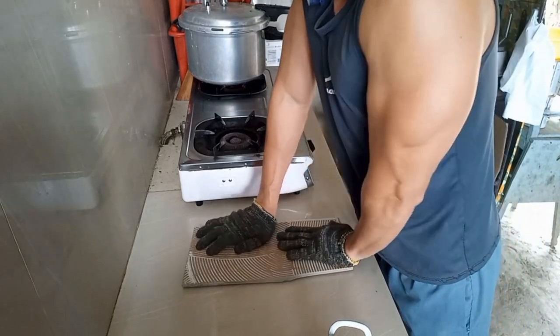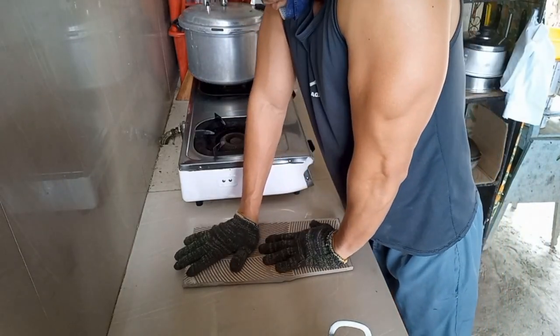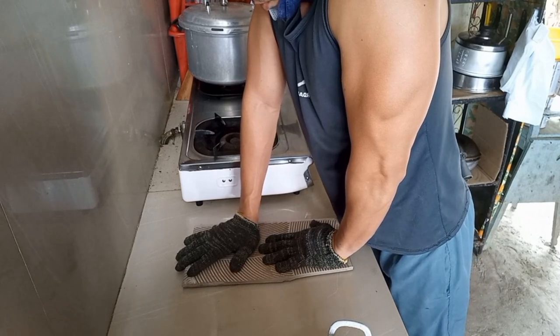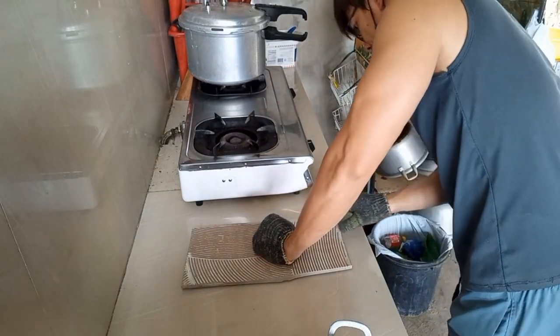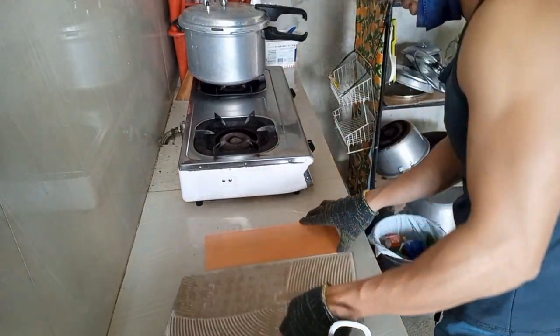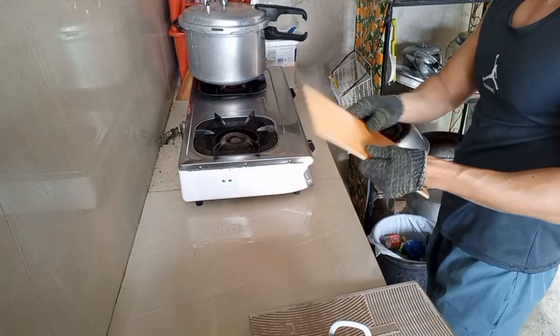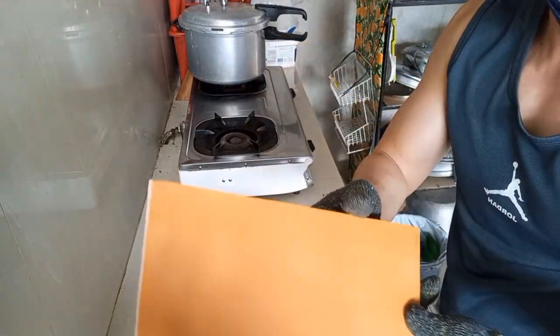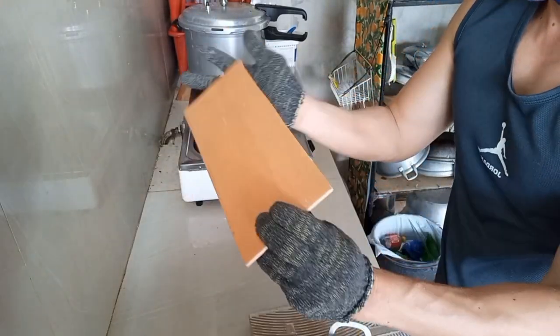Ilagay lang natin yung taas sa taas, tapos create ng konting pressure para flat lahat ng surface ng PVC natin. Tapos isang minuto lang, itigas na ulit. Yun na — flat na siya, ready na para sa cutting.